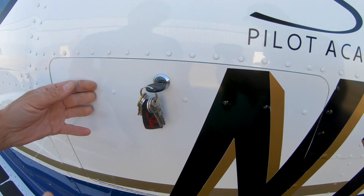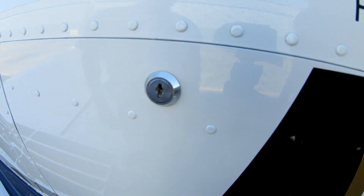So we've pre-flighted the airplane, made sure we've got fuel, and confirmed it's a safe airplane. In the next video we'll climb inside, show how we get in, prepare the cockpit for flight, and then we'll go flying.